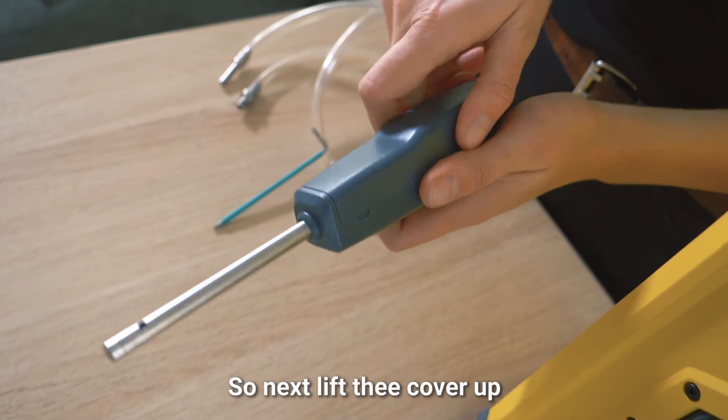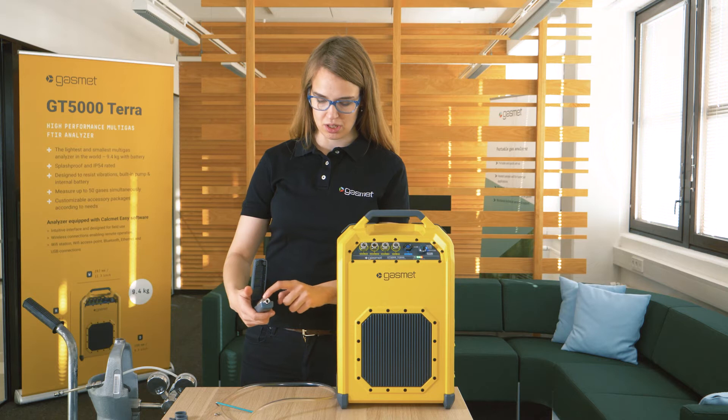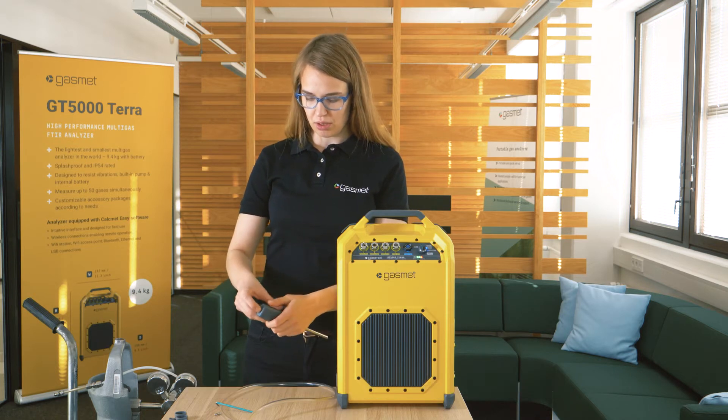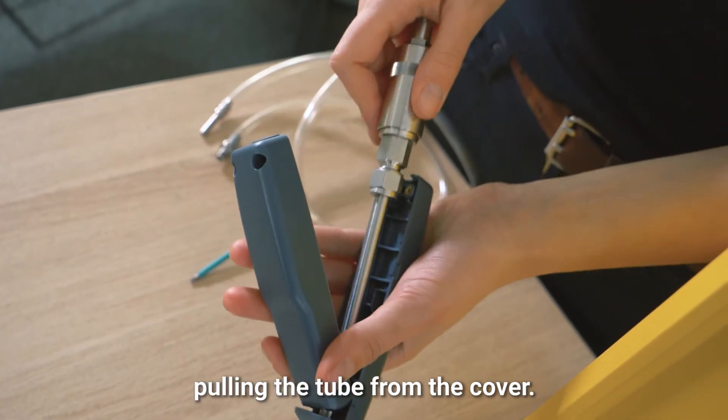Next, lift the cover up and you can now see the main body of the probe — the steel one inside the plastic cover. Pull it out by lifting and then pulling the tube from the cover.